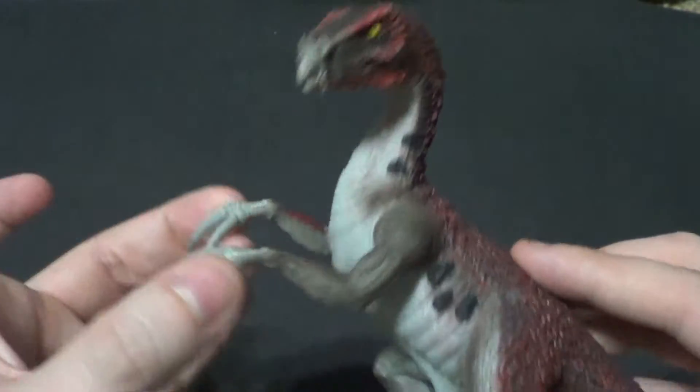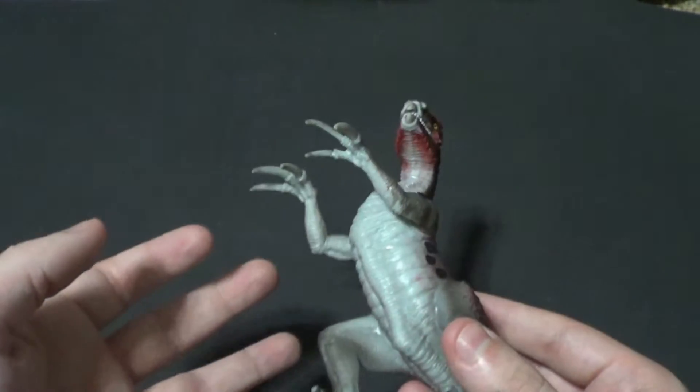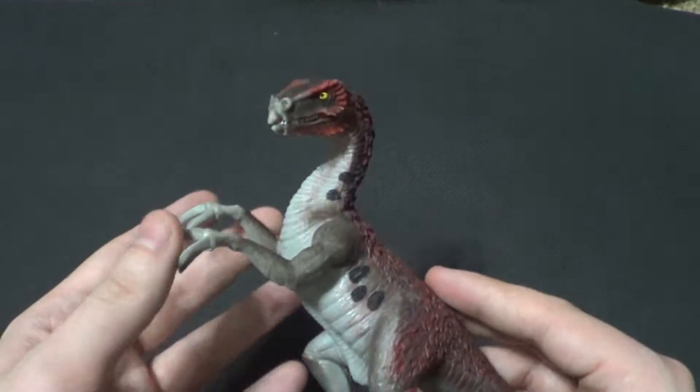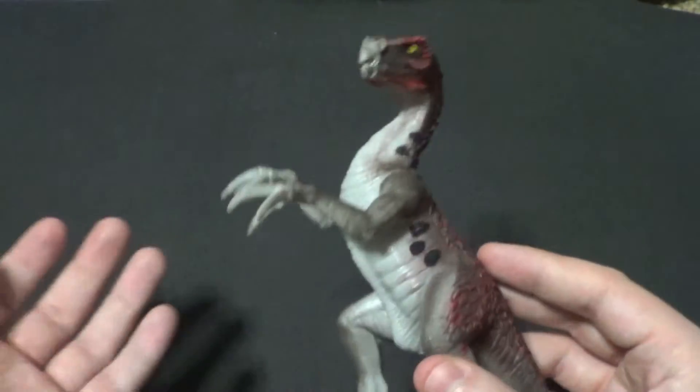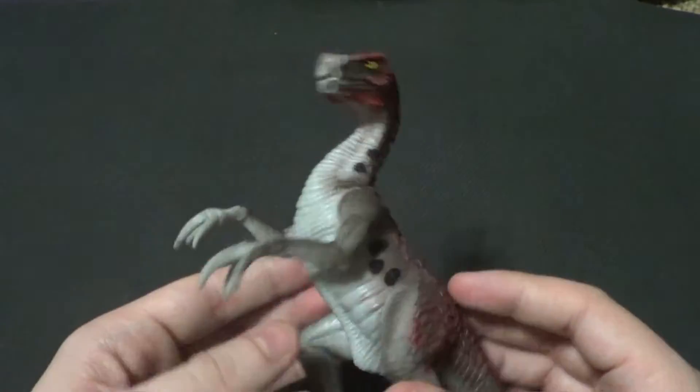That's a bit of a weird flaw, but it does get arm articulation, and don't expect any arm articulation from Papo or Safari — you're just not going to get it. Schleich is the only one willing to give it, but only in very specific circumstances, it seems.